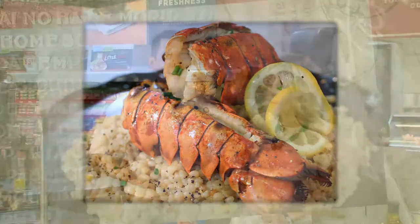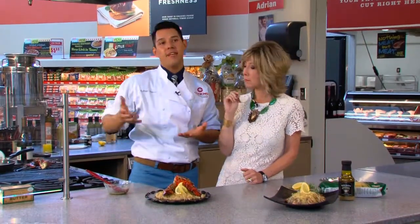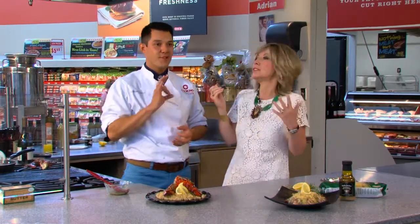Israeli couscous is the new rice — it's beautifully shaped, a healthy grain. You flavor it up like any starch. That is amazing, and that truffle salt is just that hint of luxury.